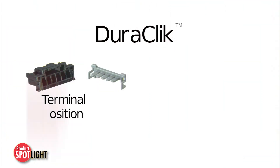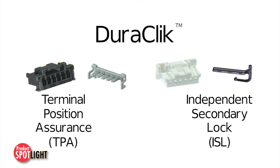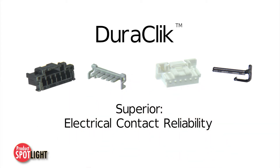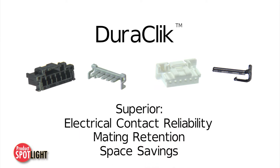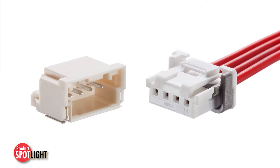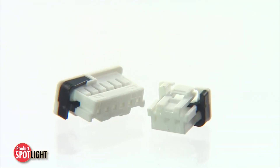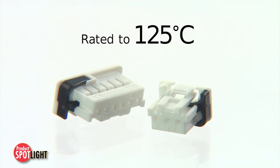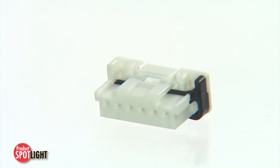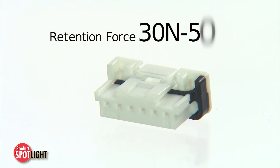Duraclick terminal position assurance and independent secondary lock versions are designed to provide superior electrical contact reliability, mating retention, and space saving compared to other versions on the market. All versions mate to standard Duraclick headers with temperature ratings that raise the bar to 125 degrees Celsius and retention force ratings equally as impressive at 30 to 50 Newtons.